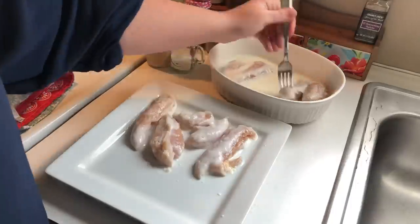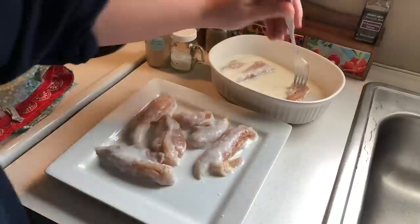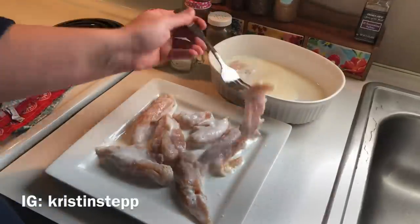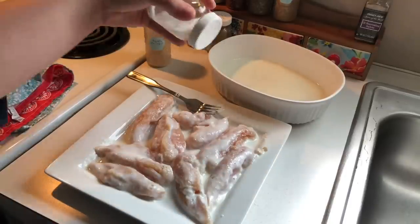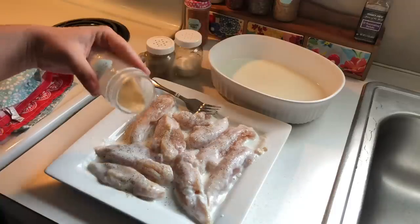If you want to know how to remove the tendons easily from the tenderloins, head on over to my Instagram and look under my highlights — it's under 'chicken hack' — so you can see how to do that. I couldn't fit it into this video because the format wouldn't fit.